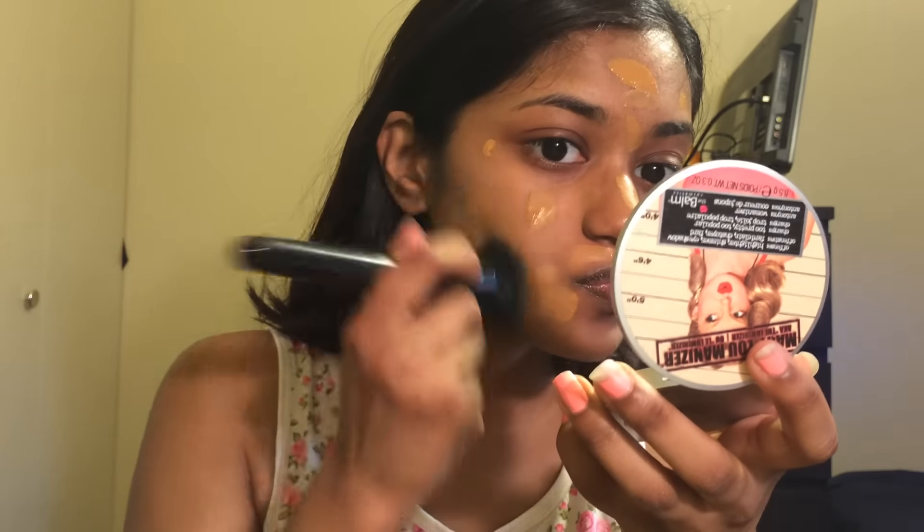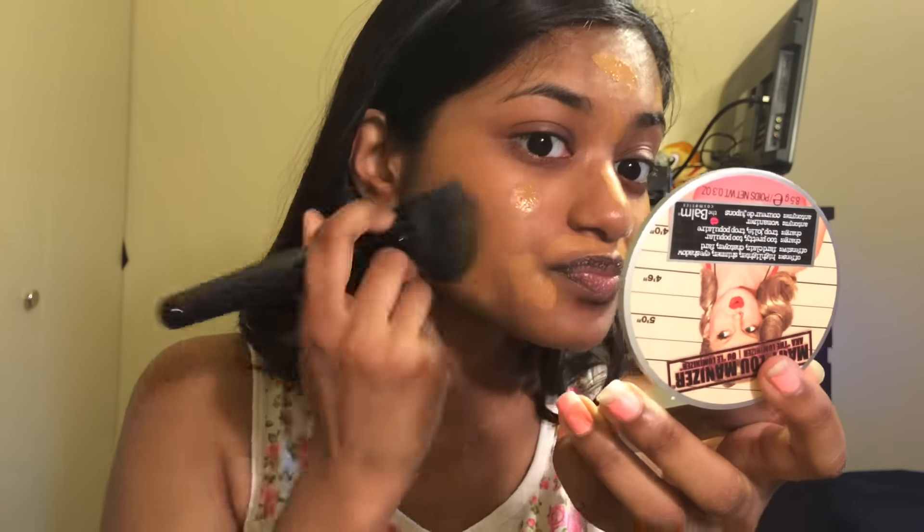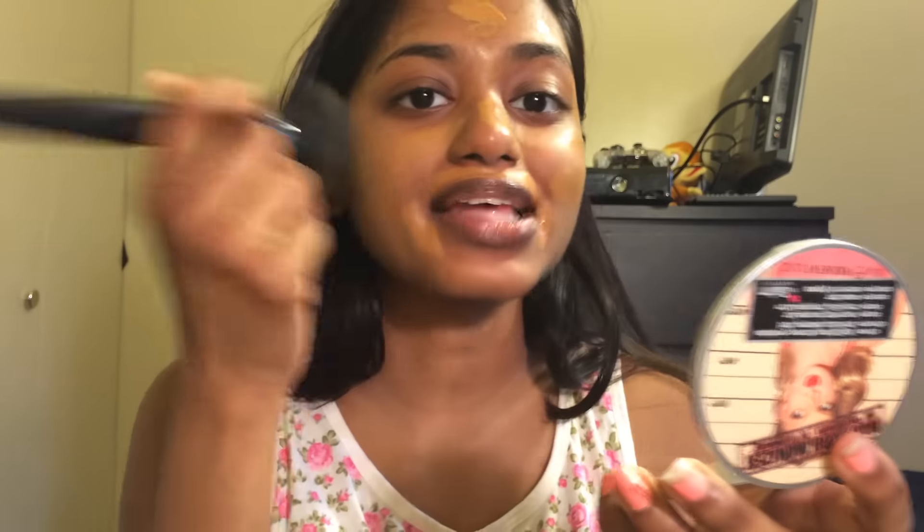I'm gonna take a tiny bit of my L'Oreal Infallible Pearl Matte foundation in the color Classic Tan, which is the 109, and put a little bit of this all over my face in circular motions. I'll come to the parts that I color corrected and dab it into my skin.